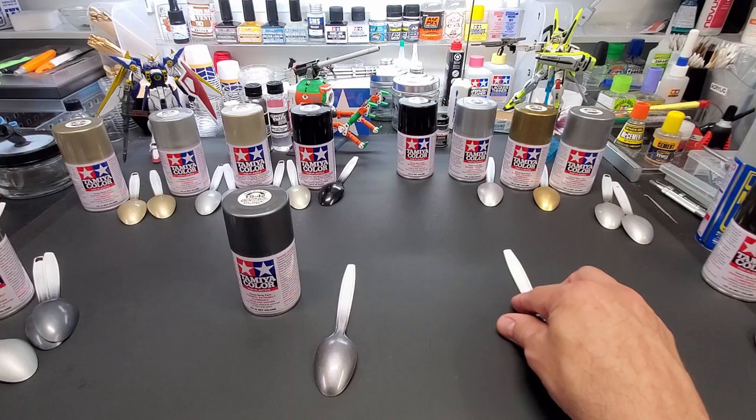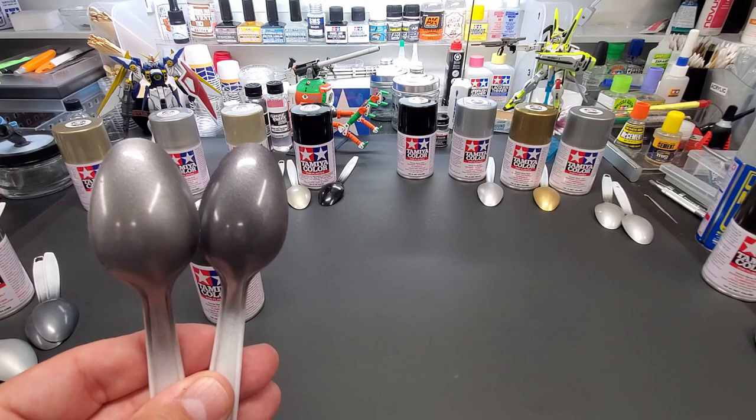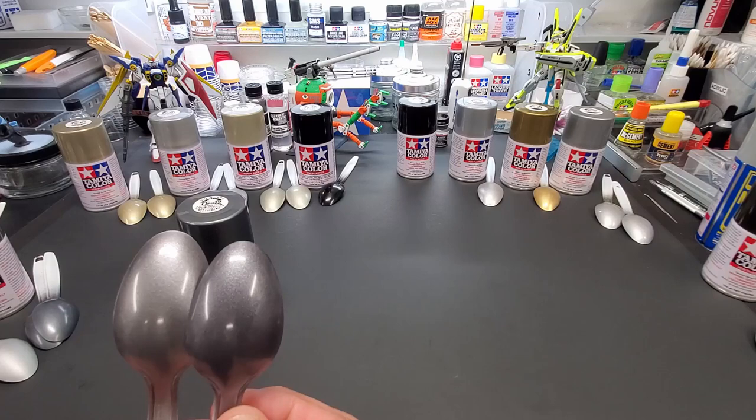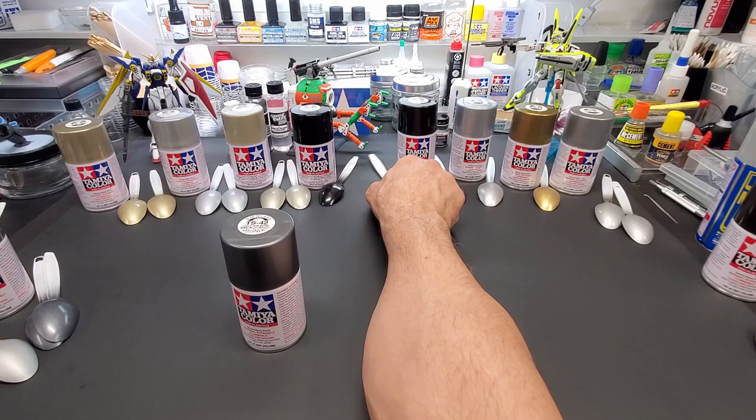TS-42 Light Gun Metal — nice and smooth, just like the other one. Now here's the darker regular gun metal next to it. You can see the difference — it's subtle but great for contrasting shoulder and forearm armor on a Gundam. Two colors in the same family — it'll look great stacked up. The light gun metal comes closer to the cap color too.